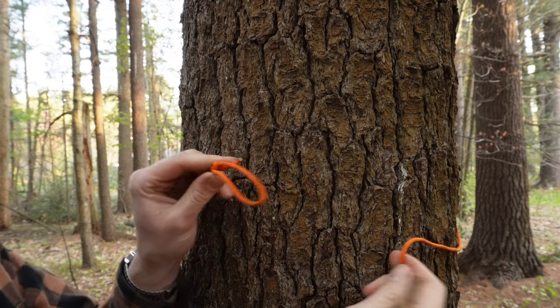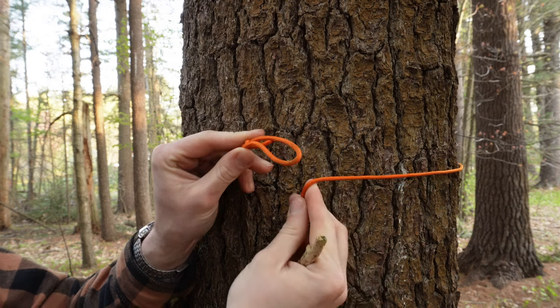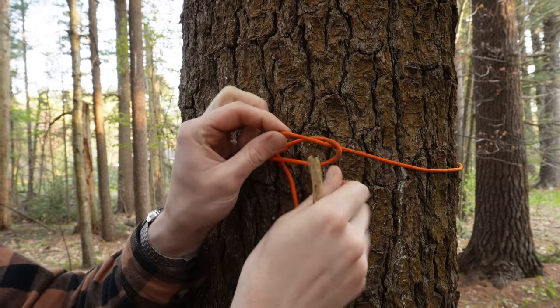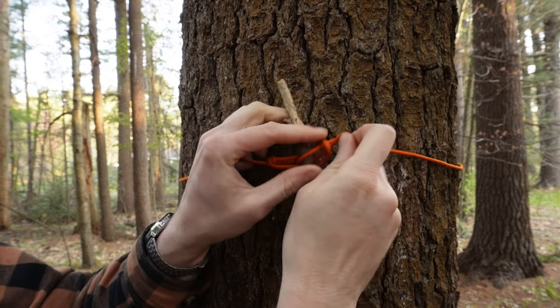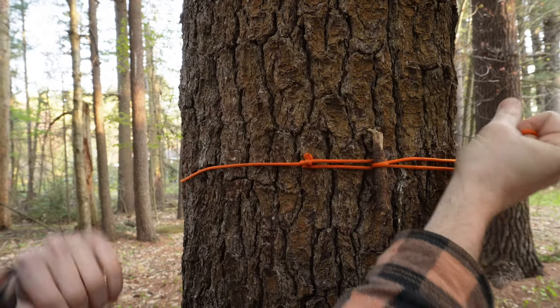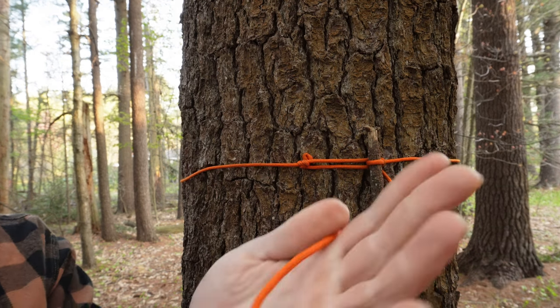Let me bring you in closer to show you that knot one more time. You've got your loop on this end, you go around the tree, you pass the other end of your paracord through that loop, put the stick through it, and pull it back tight — just like this. Now you've got a knot holding this end of the paracord to the tree. Now I'll show you how we tie the poncho itself to this end of your paracord.